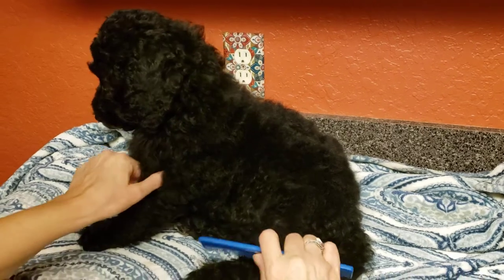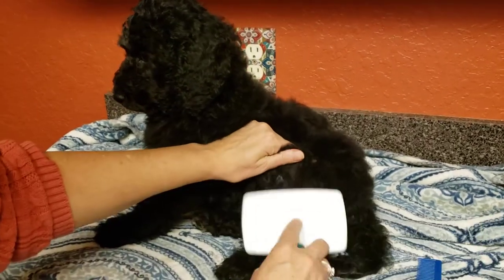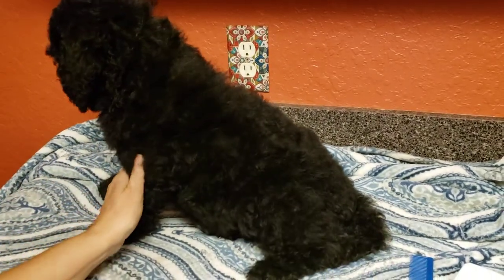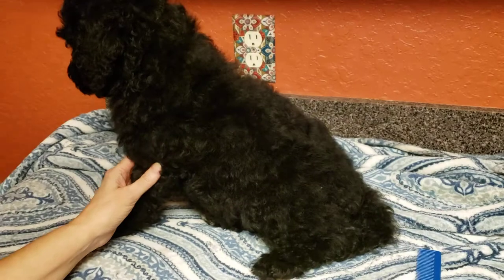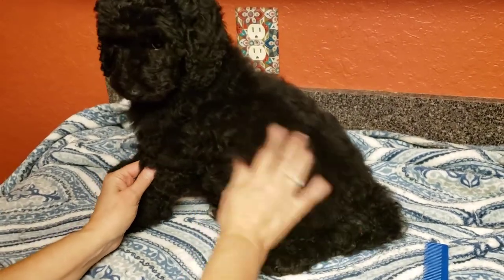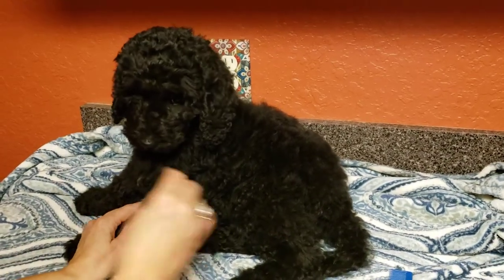At night when you're watching TV or something, just go through and make sure there are no little stickers or anything. It's starting right in there — something is already starting. It'll get down in the fur and start to mat up and cause a knot.